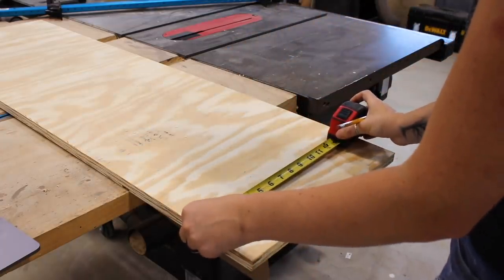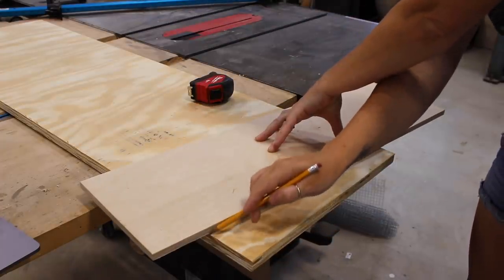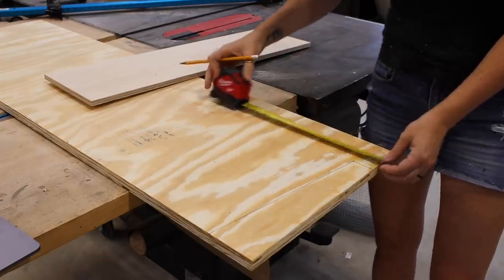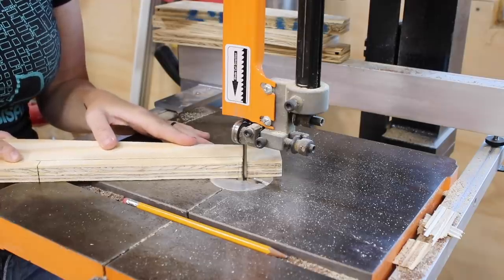You can stop there, but I had some extra scrap laying around so I decided to build a freestanding drink holder to accompany my boards. I can't stand playing a game but not having anywhere but the grass to set my drink. I grabbed my scrap three-quarter inch ply and marked off measurements to create what will be the feet of the stand. I also have free templates available for this if you want to make it easier on yourself.